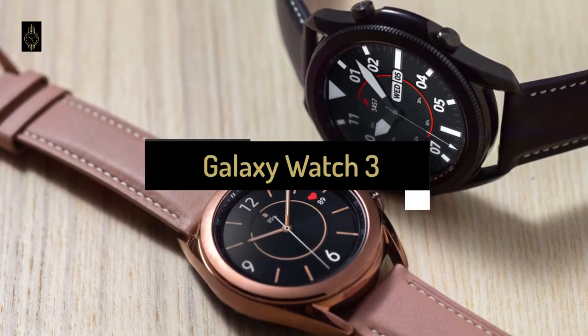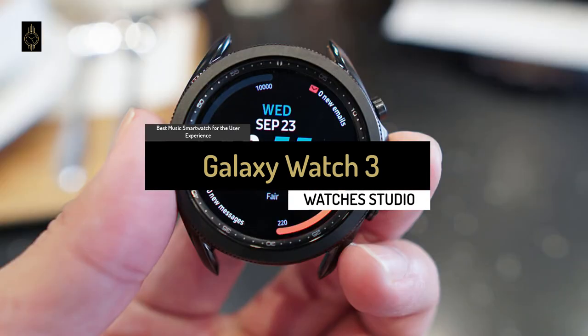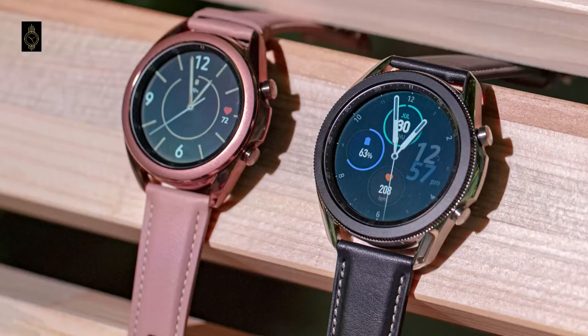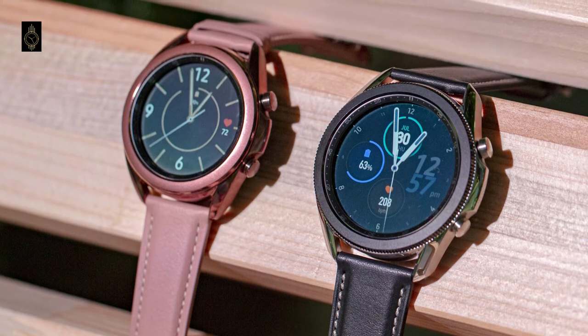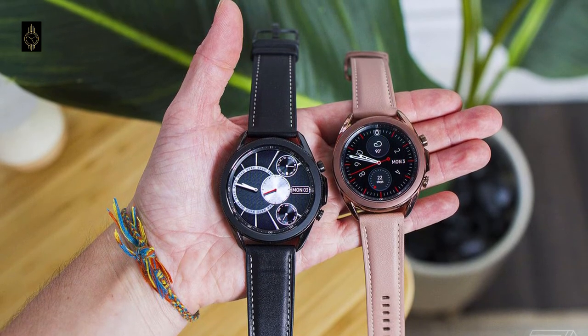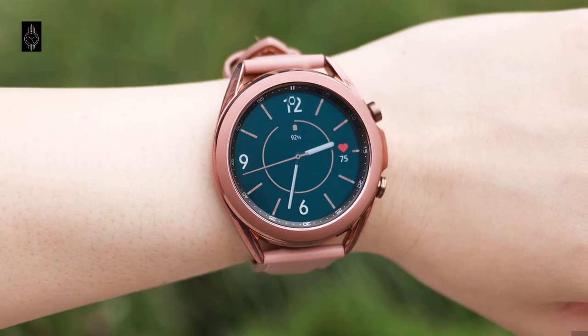The next product on our list for today is the Galaxy Watch 3, also known as the best music smartwatch for user experience that can be found on the market in 2021. The Galaxy Watch 3 uses Samsung's Tizen operating system, offering a sleek user interface. The rotating bezel is a standout feature that makes scrolling quick and simple compared to using the touchscreen or crown dial on other devices.